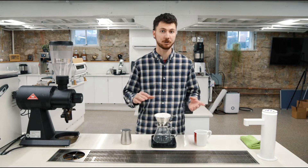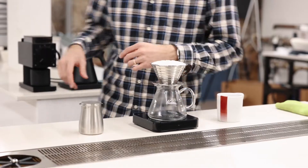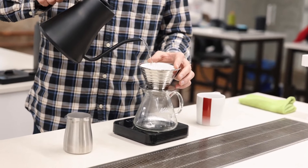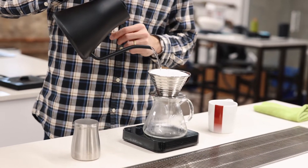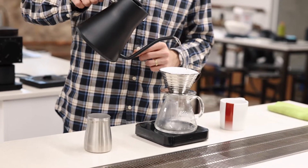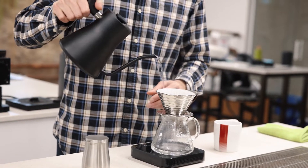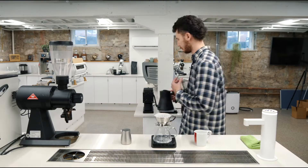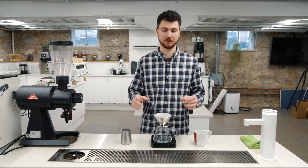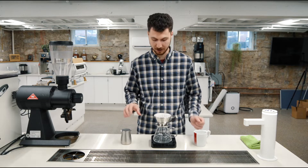And we'll be using 400 grams of 205-degree Fahrenheit water. First things first, let's wet our paper filter. Pour straight in the middle, about as heavy as this kettle is going to let me go. Let it fill up about halfway, and then lightly rinse the waves of our filter. I fill up heavy because then it gets hotter — we've got more thermal mass in here. It's going to preheat this brewer and get it ready for extraction, which is extra important for a coffee that wants to drain really fast the way this Colombia does.